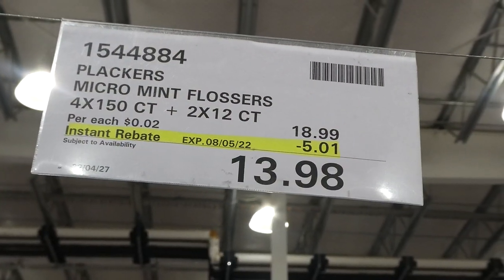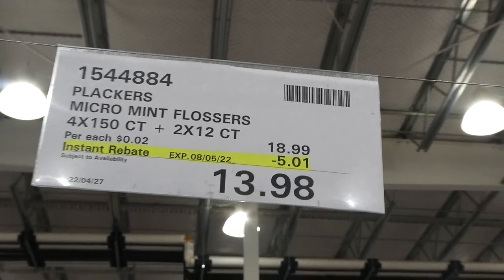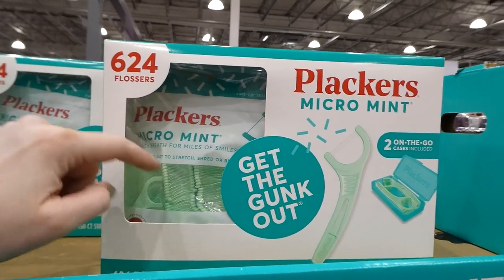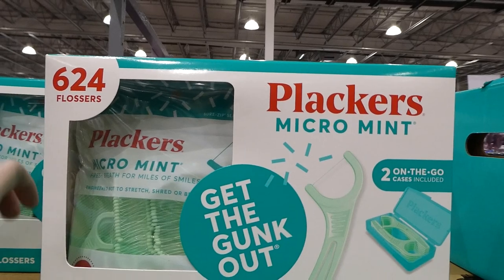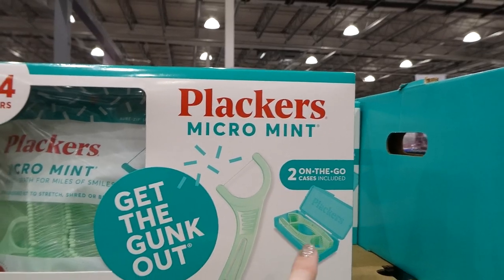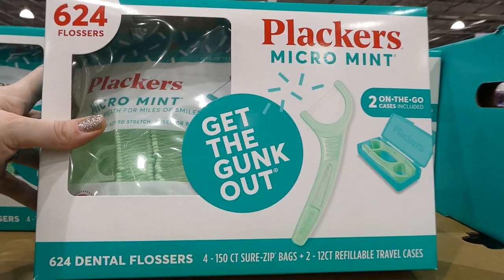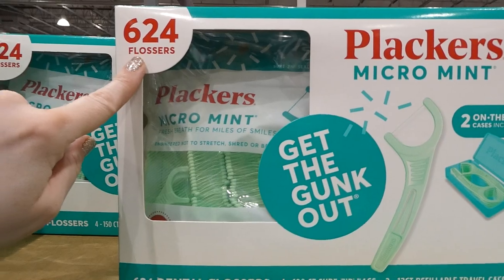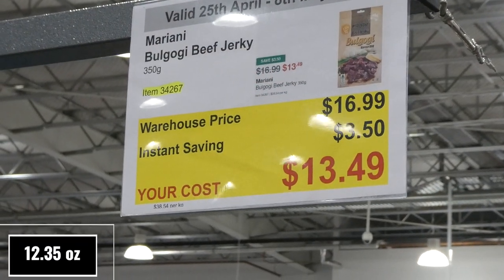Plackers Micro Mint Flossers — four 150-packs and two 12-packs for $5 off down to $13.98, a manager's special. These are great for flossing young children's teeth without sticking fingers in their mouths. They include two travel packs which can be refilled from the larger packs. You get 624 flossers in total.